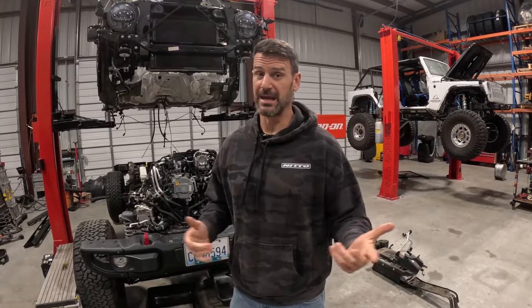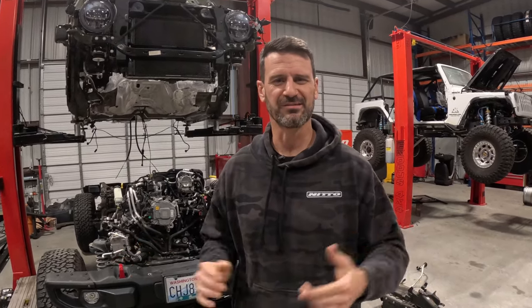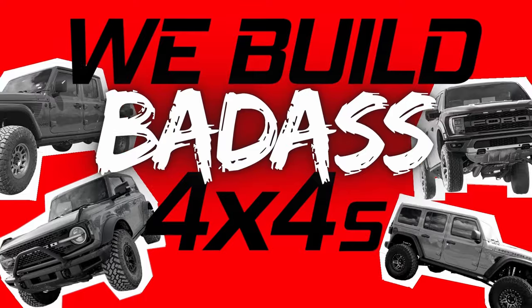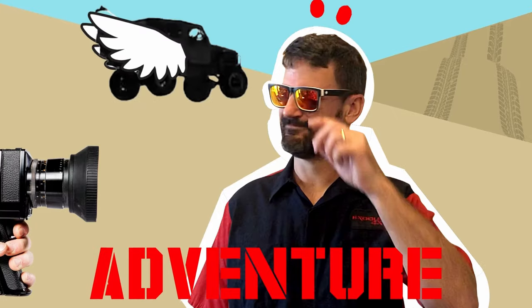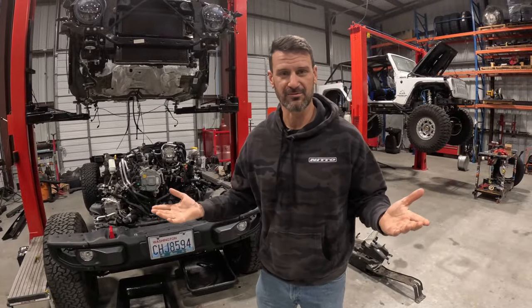Hey guys, are you ready to talk about Jeeps and Raptors in the same video? Well, in this video we're going to do a walk through the shop, just go over what we're doing. So let's get started. Hey everybody, it's Bob with XS 4x4, where we build badass 4x4s.